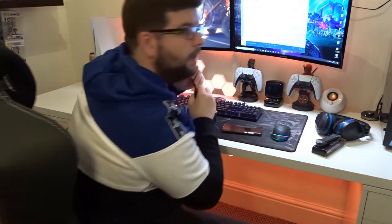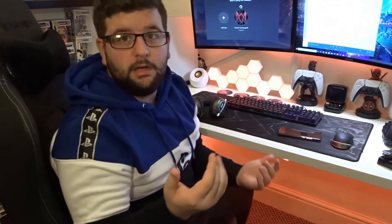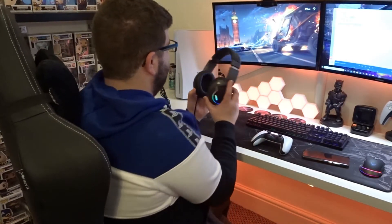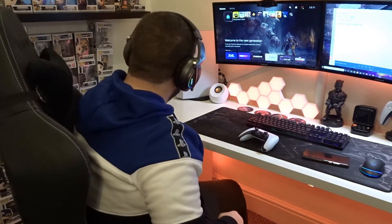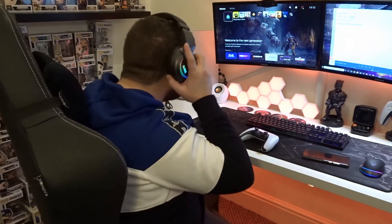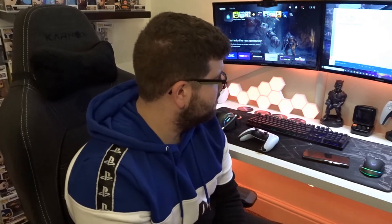Now we're going to test it on the PlayStation. Let's see if it does anything — it is working. So yeah, it works with the PS5. I'm assuming it would also work with the PS4. It doesn't sound too loud and I don't think you can change that unless through your personal settings. If it works on PlayStation 5, I 100% assume it works on PlayStation 4 — and possibly Xbox if it's USB.